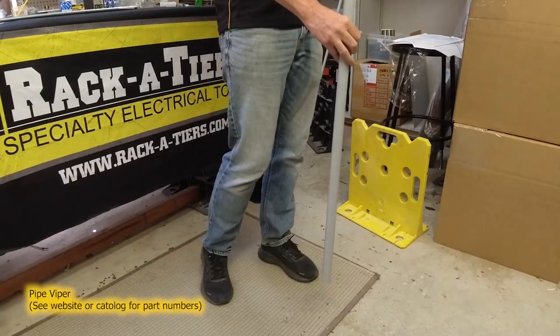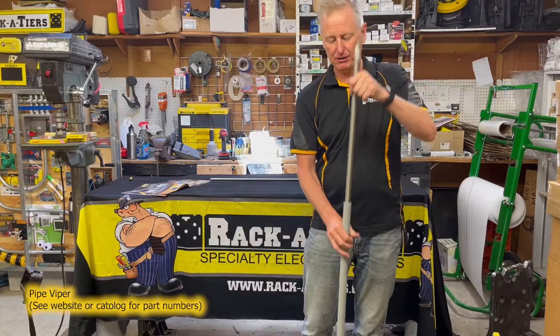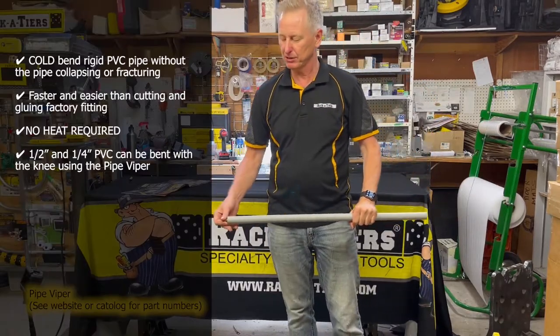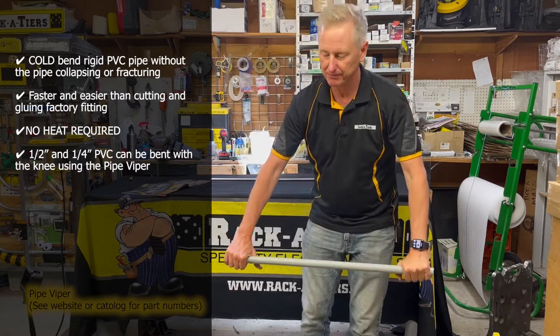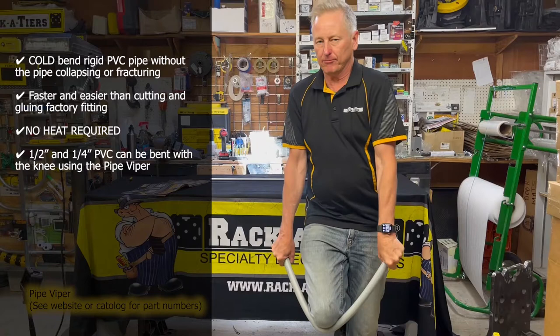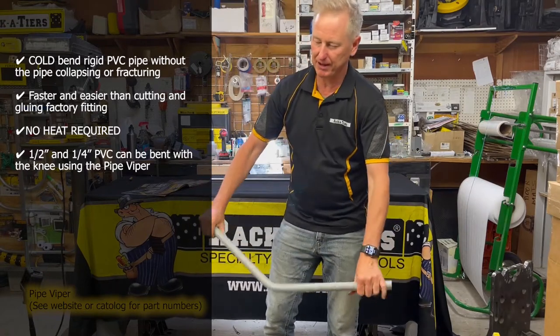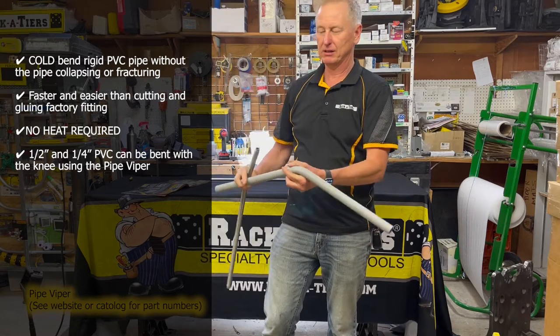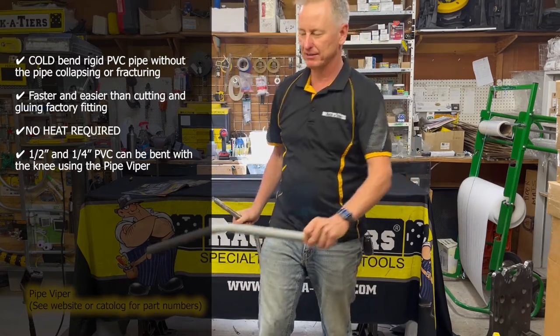With a piece of three-quarter PVC right here, you slide the spring bender into the Schedule 40 PVC, placing it over your knee, and you can then get a bend. Pull that spring out, and voila — we have a bend.